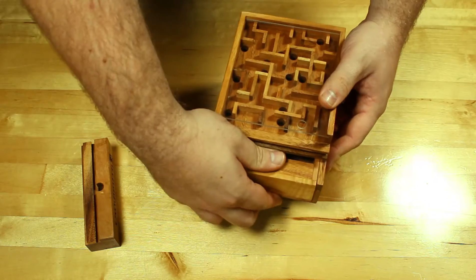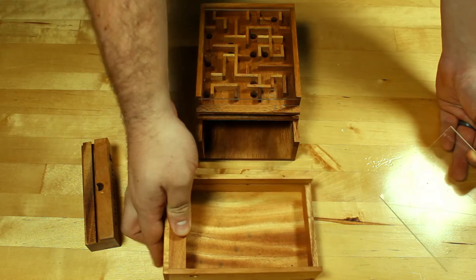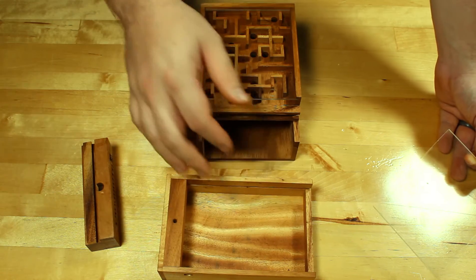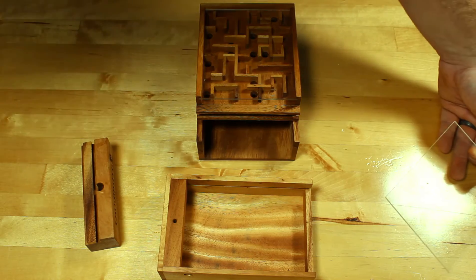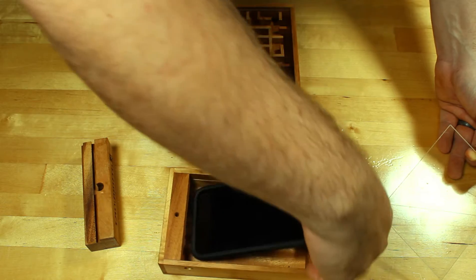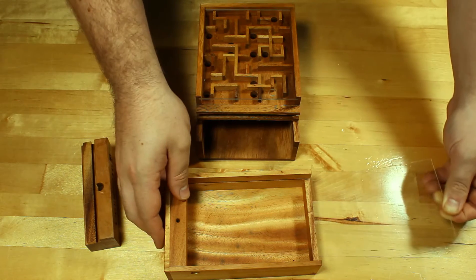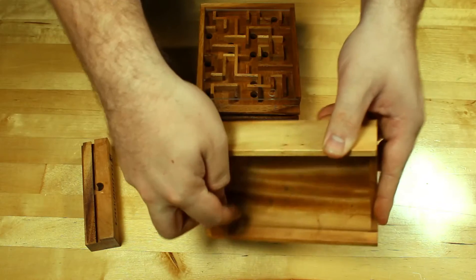Once that's out, you can pull this tray out and now you have a really nice sized tray that you can put a deck of cards in, some dice, some trinkets, or a small toy even. You can put a little gift in there — if you want to do this for a Christmas gift, you can put a gift card in there. Some iPhones will fit; the iPhone XS Max will not, but some of the smaller ones, especially the newer ones, might fit as well. This little plexiglass piece is what keeps that ball in place and lets it fall out of that hole.